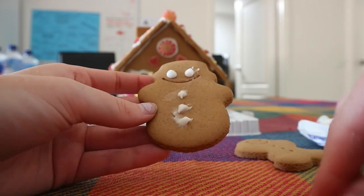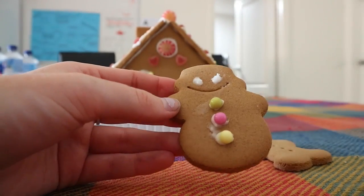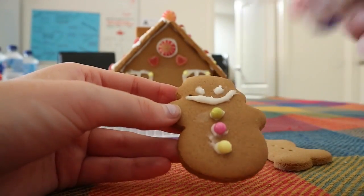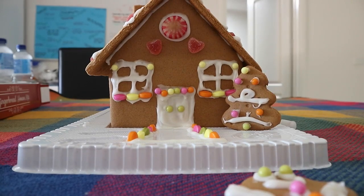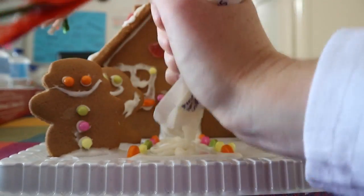It has been well established that I can't decorate gingerbread men and trees for absolute crap. This is so hard. I was just piping way too much icing each time, but anyway they do look ridiculous I know, but I tried my hardest.